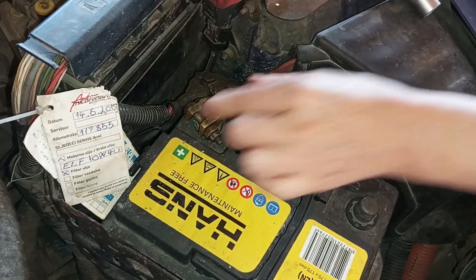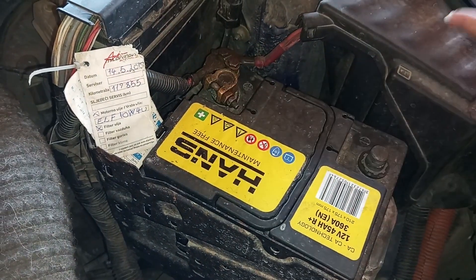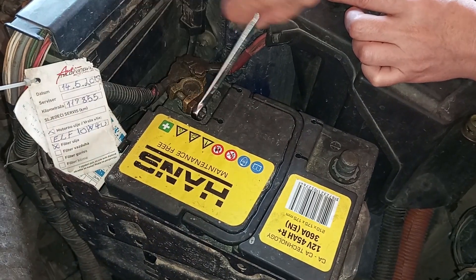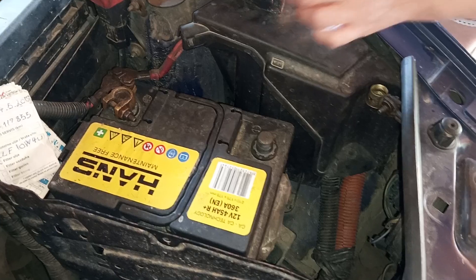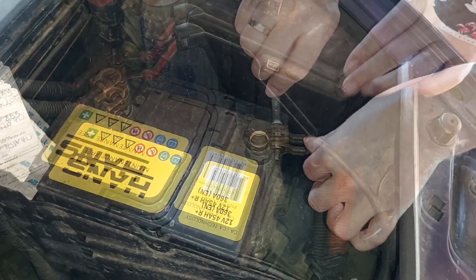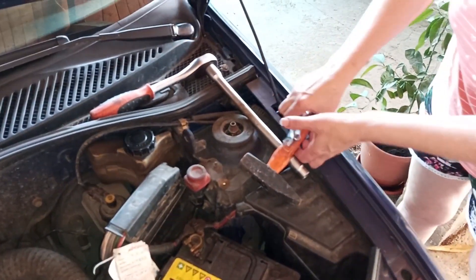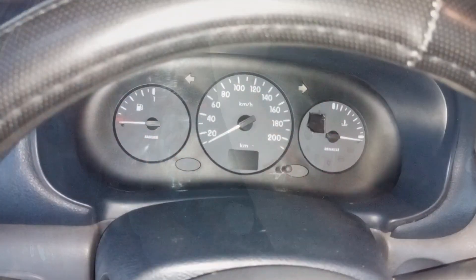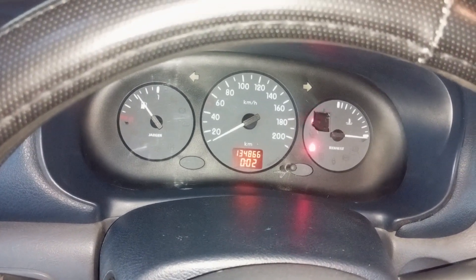It would be good to clean the terminals with some sandpaper or a file before returning them, just in case. If the battery terminals won't sit on the battery poles, you can give them a slight knock with a hammer for better contact. Tighten the terminals firmly — but don't tighten too much so you don't break them. After this, try starting the car. When the engine is running, let it run for a couple of minutes so the alternator can additionally recharge the battery.